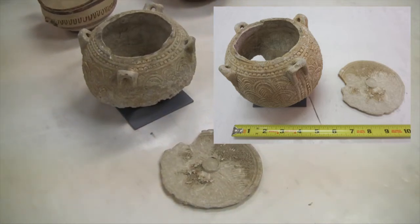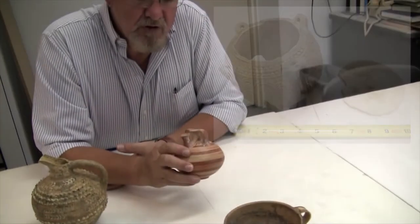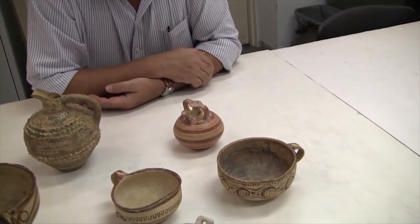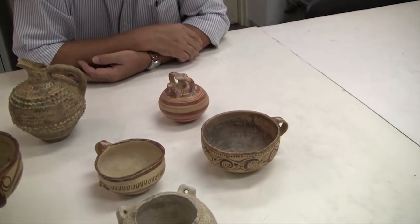Sometimes, if a vase is completely unbroken like this, you can swirl solvents around it and do a spectrographic readout and get some indication — even after all this time — of what might have been in there originally.